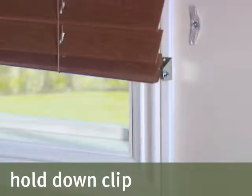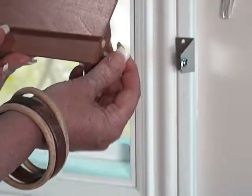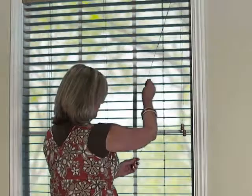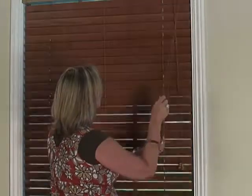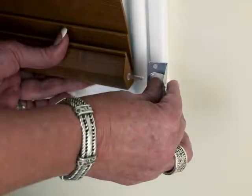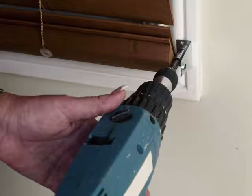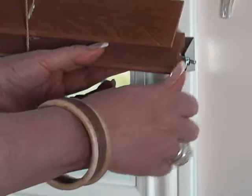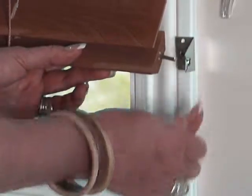Hold-down clips are used to secure the bottom rail of the blind in situations where excessive movement may be a problem, such as on a door. To install, place the hold-down pins in the bottom rail holes and lower the bottom rail and close the slats. Position the hold-down clips so that they will align with the pins to secure the bottom rail, then secure the hold-down clips with screws. To unlock your hold-down clips once mounted, move the bottom rail in the appropriate direction to disengage the pins from the clip.